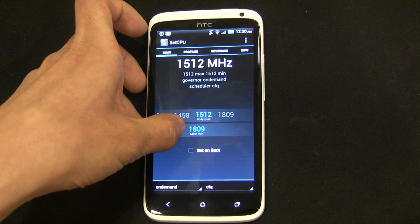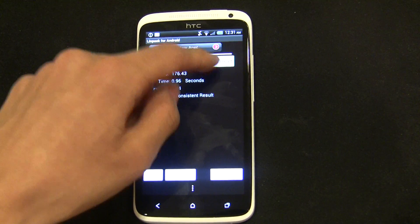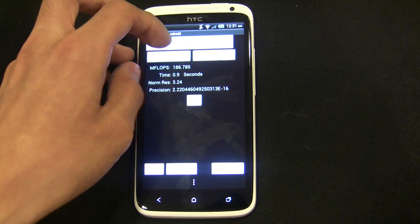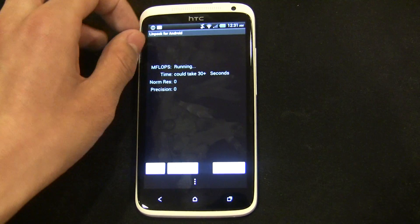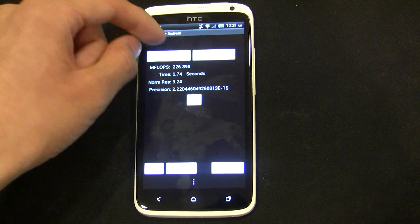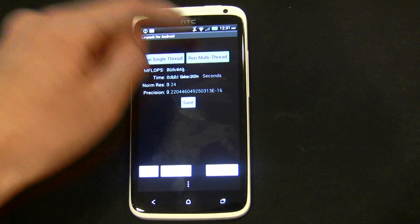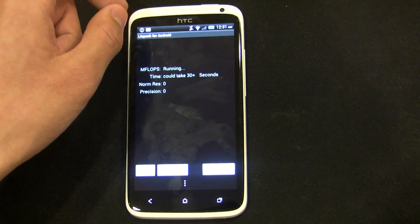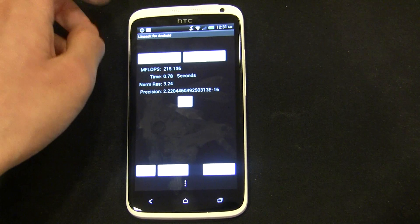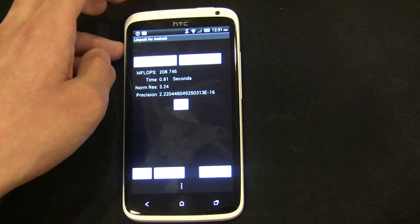Now let's see what happens if we raise this to 1.8GHz in Set CPU. We go back to LINPACK and let's do a couple runs. Already we've seen 215, 226, 233, 232. So it is quite a bit faster. I have seen speeds of up to 250 megaflops in LINPACK multithread, which is absolutely extremely fast.